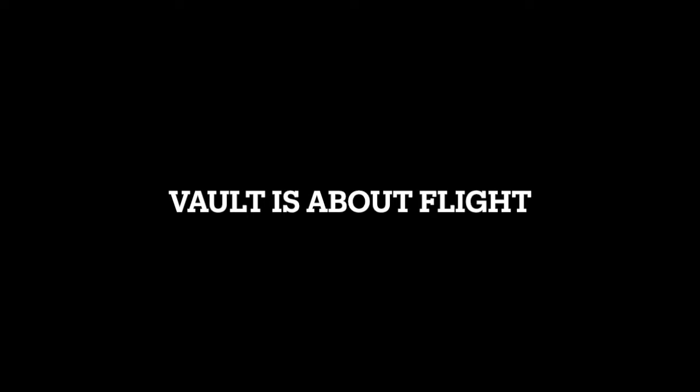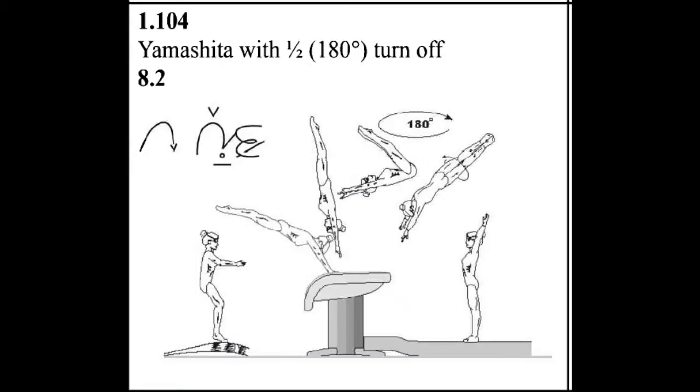There's the arm bend you can see in real time. We're now going to focus on the post-flight trajectory — vault is about flight. The story I like to tell is from a clinic many years ago when the elite compulsory vault was the Yamashita half, its first year. I was in a gym in Illinois, and Muriel Grossfeld was the clinician. The judges were trying to figure out how to judge this new compulsory vault. There were two requirements: the gymnast had to have a certain degree of angle on the Yamashita part, and an open position for the half part — two different sets of angles.